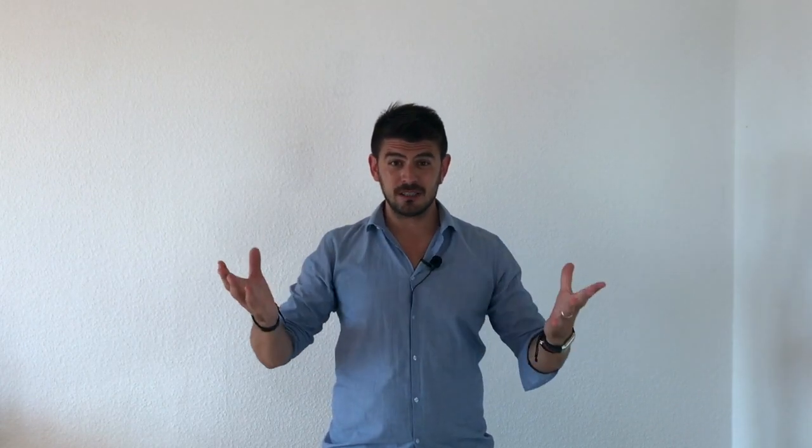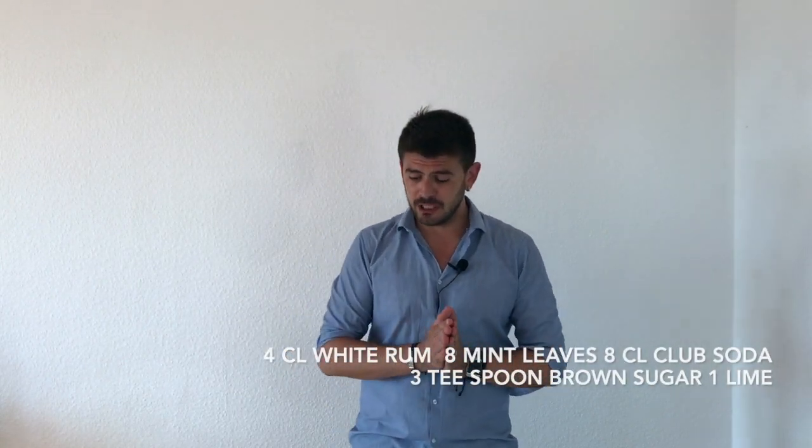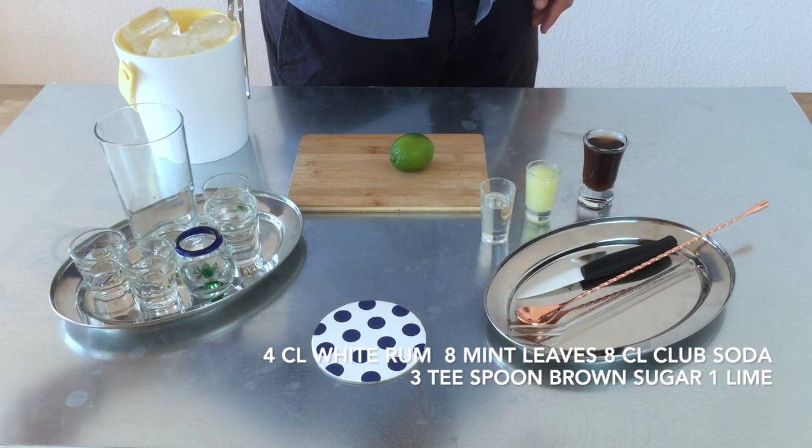The ingredients this time are a lot, but I prepared it in a way you can do it also at home. What we are going to need is 2cl of rum — white rum.